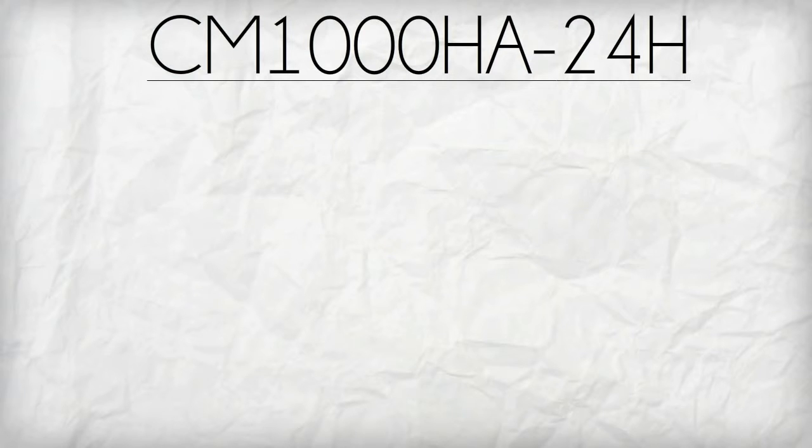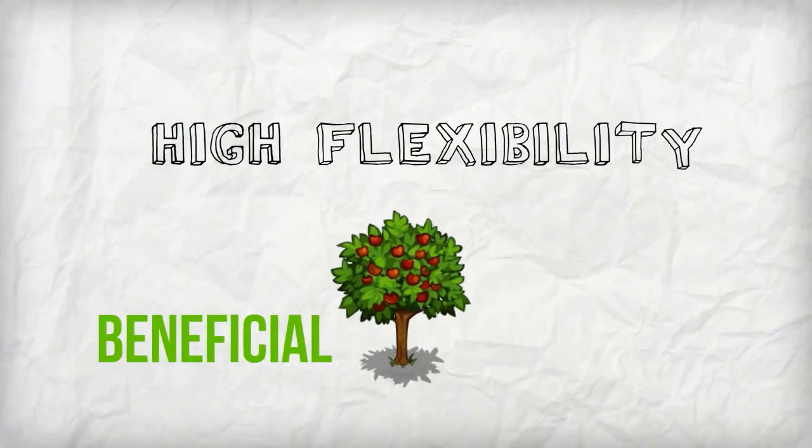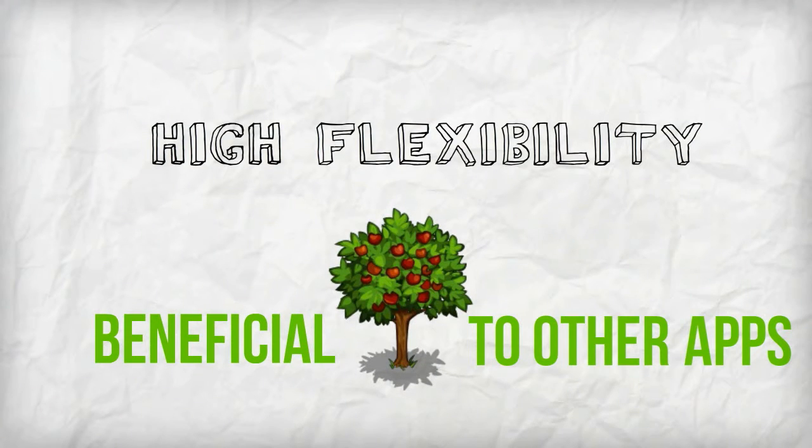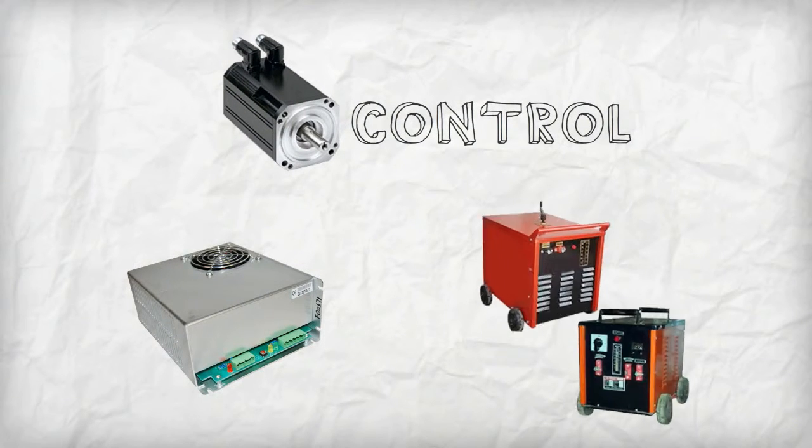CM1000HA24H also has a simple system assembly which makes thermal management more convenient to handle. Its high flexibility makes it beneficial to other applications as well, like servo motor controls, laser power supplies, and welding machines.